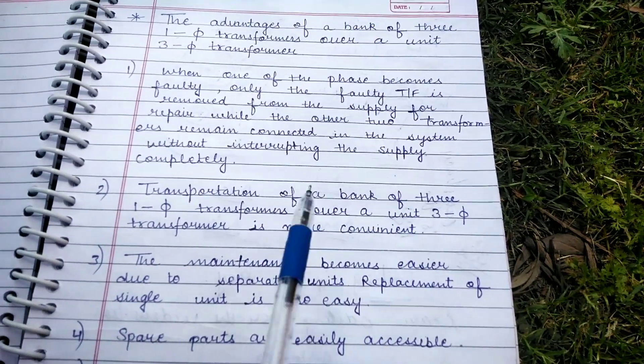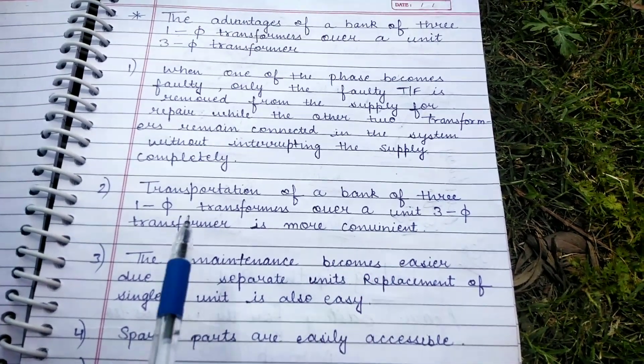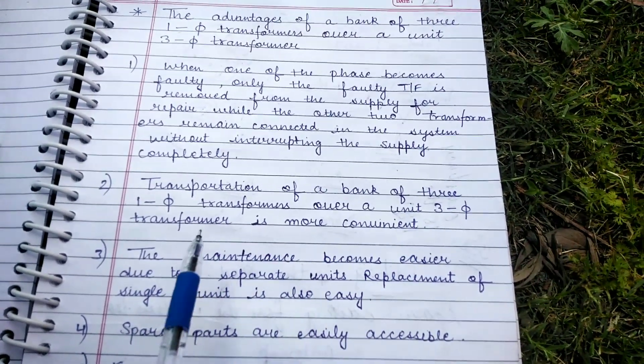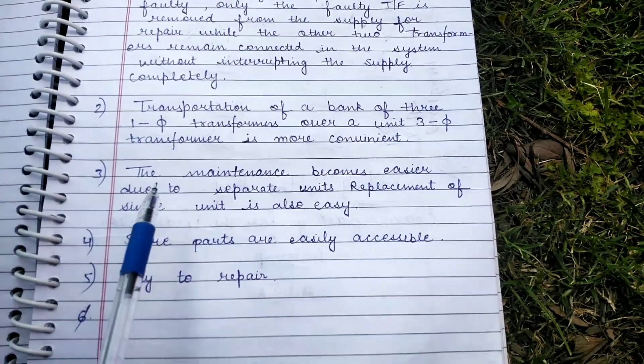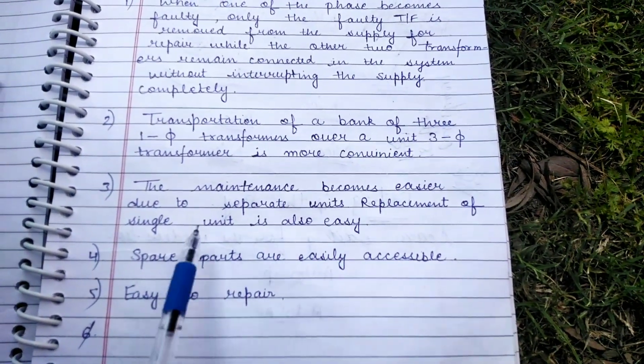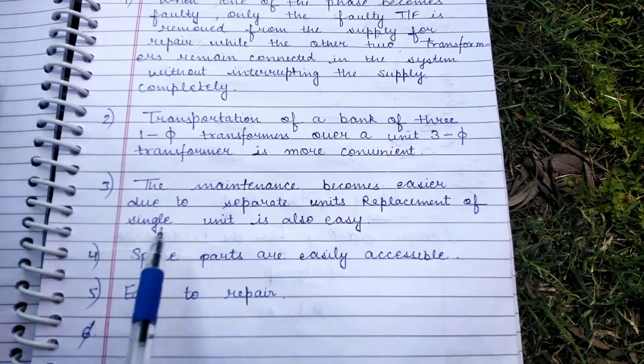The second advantage is that transportation of a bank of three single-phase transformers over a unit three-phase transformer is more convenient as its weight is not more. Third, maintenance becomes easier due to separate units, and replacement of a single unit is also easier.